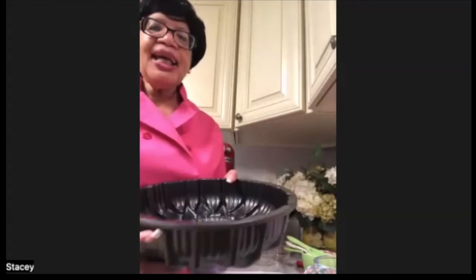Lucy, tell us how do you stop the cake from sticking to that Nordic pan? Today I use shortening and flour.